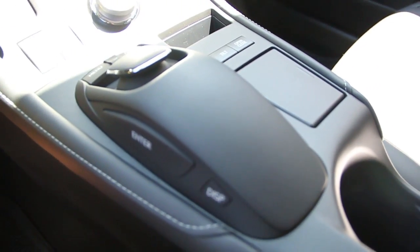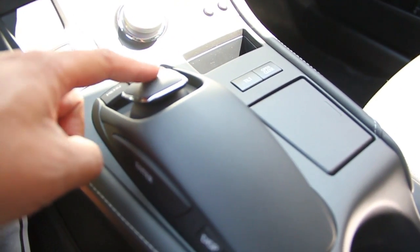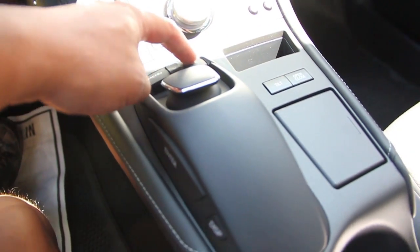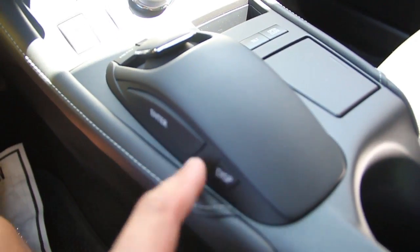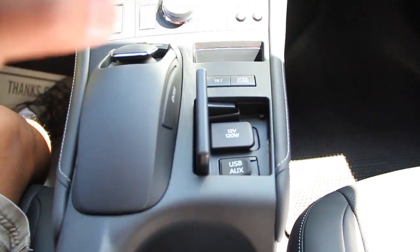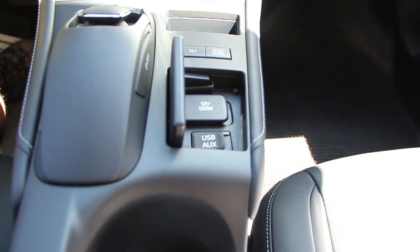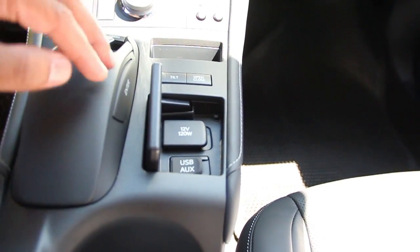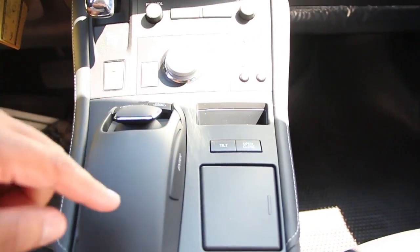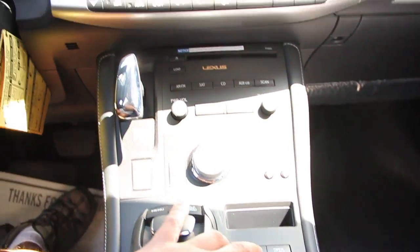We have the remote touch — just like a mouse. We do have the menu button, open the voice map button, enter, and a display button here. This is your 12 volt outlet as well as your USB aux. It says tilt and open/close — this controls the nav screen.